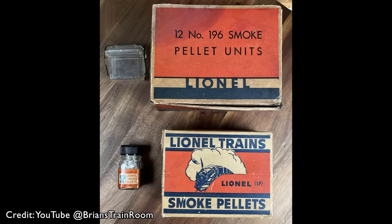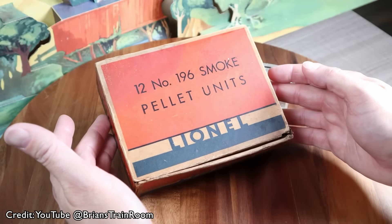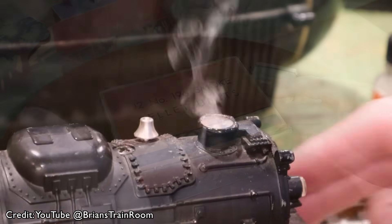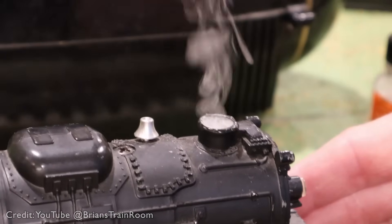Back in the 1940s and 50s, Lionel trains in the US used smoke pellets — you pop one in the chimney, it melted and out came the smoke. Brian over at Brian's Train Room has made a fantastic video looking at the early pellet-based systems that Lionel used and it's definitely worth checking out. But the pellet-based system didn't last long.